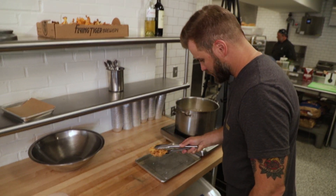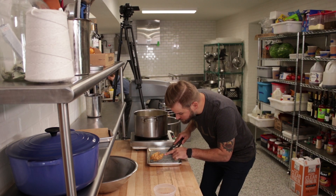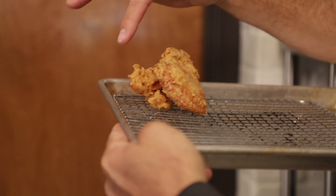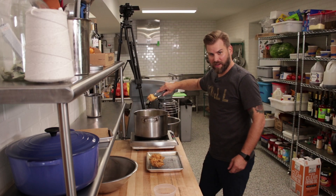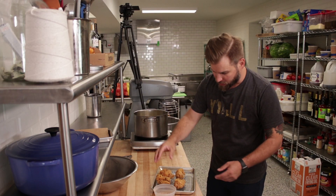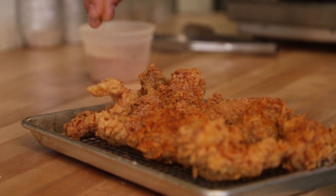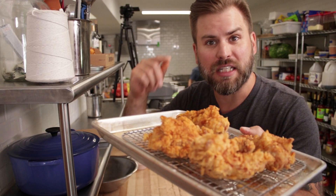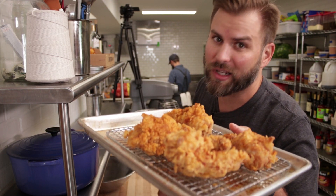We've got some pieces coming out — that looks awesome. As you can see, this texture, that's what you're looking for. All those little edges and ridges, that's where you're going to get that crunch. My favorite part, the drumstick. You're probably wondering what we're going to do with that chicken seasoning we made earlier — this is the part where we apply it to the outside. Always season your food straight out of the fryer. You can see now that the paprika is caramelizing on the exterior of the chicken, which is going to add a ton of flavor.